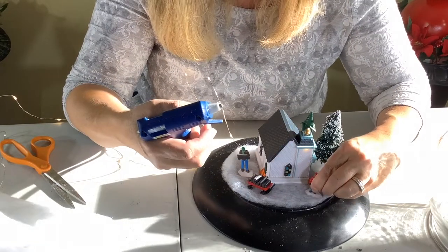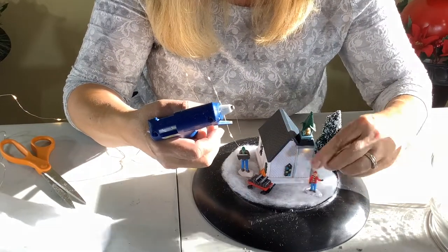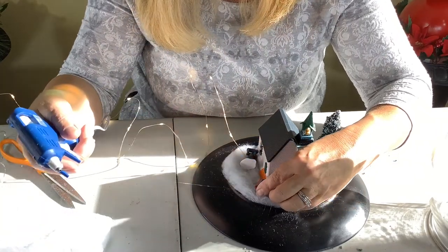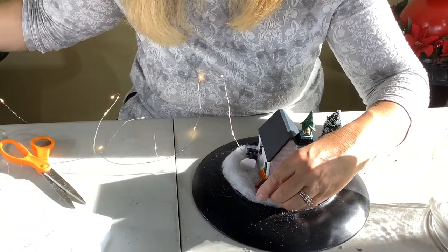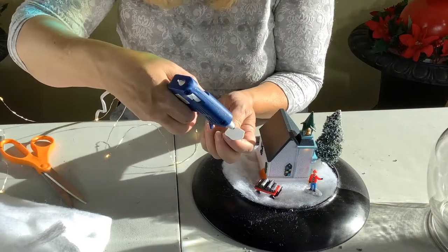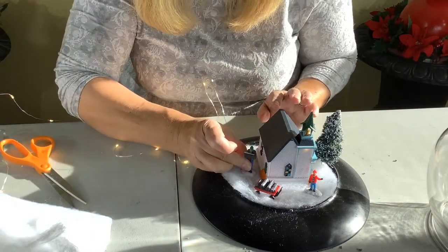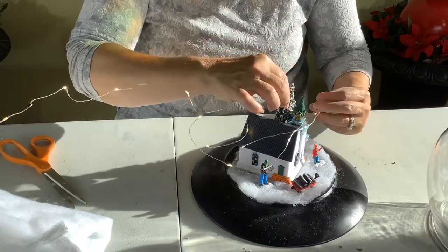It'll be easy to remove later if I decide to do that. The base I used before is just a plate upside down painted black, and at the top of the snow globe is a reused vase — just kind of a round shape is all there is to that one.